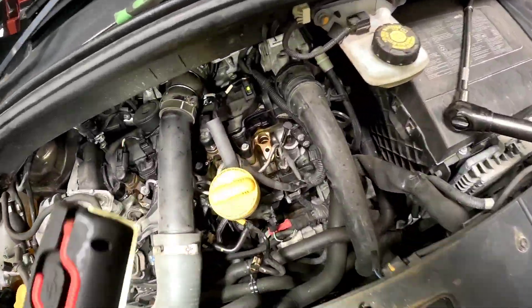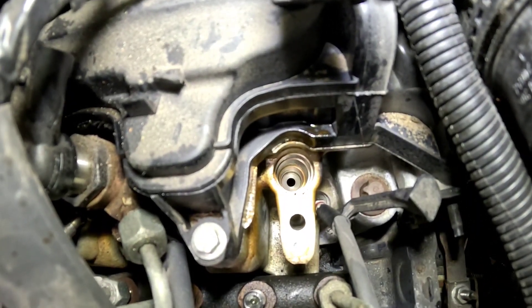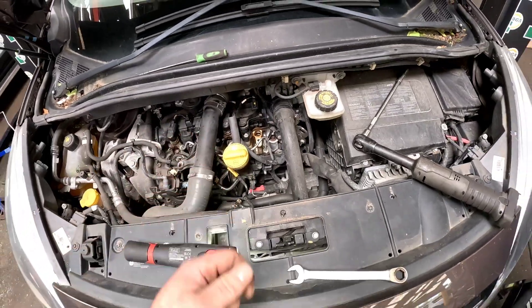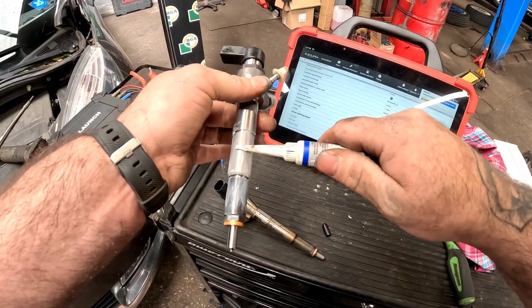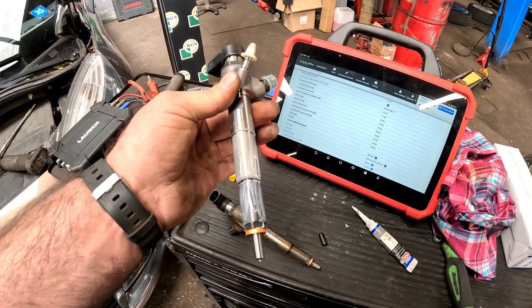Now before we put that new injector in, you need to make sure that the injector seat is absolutely spotless and there's no debris down there. So just get a little airline and blow it all out. Before we put it back into the engine, we're going to be using a little bit of Liquid Moly injector and glow plug grease — just put it around the shaft of the injector so if it ever has to come out again, it should come out nice and easy.